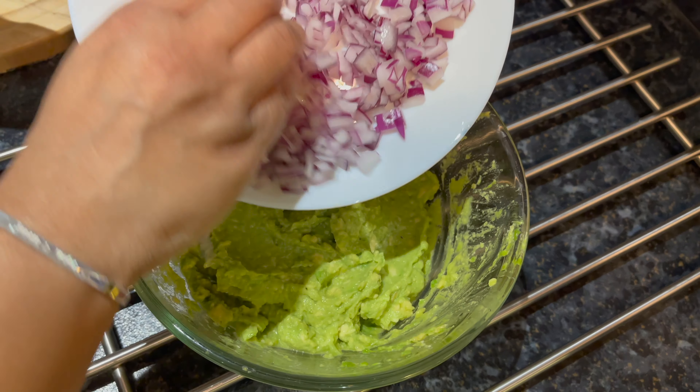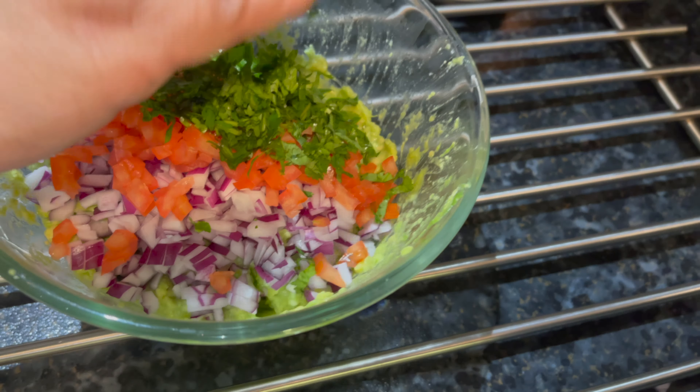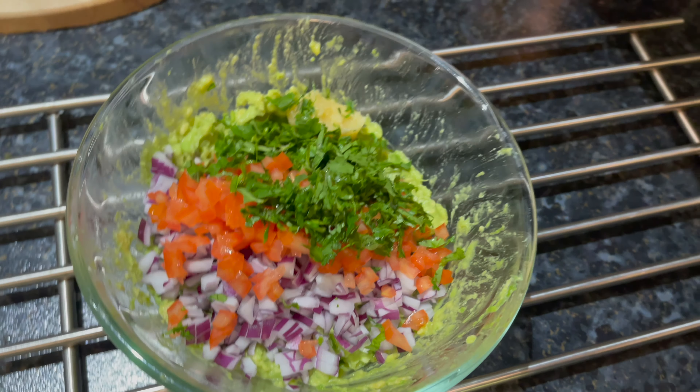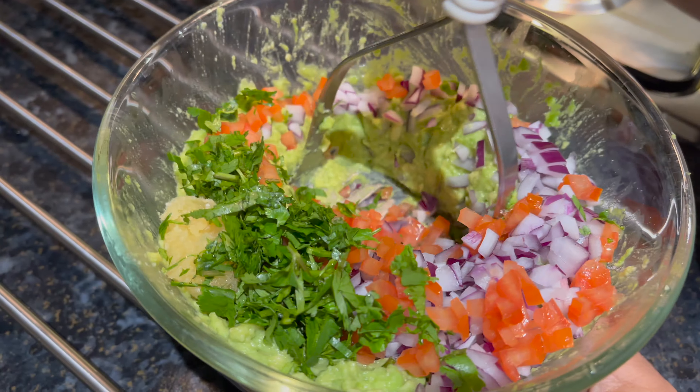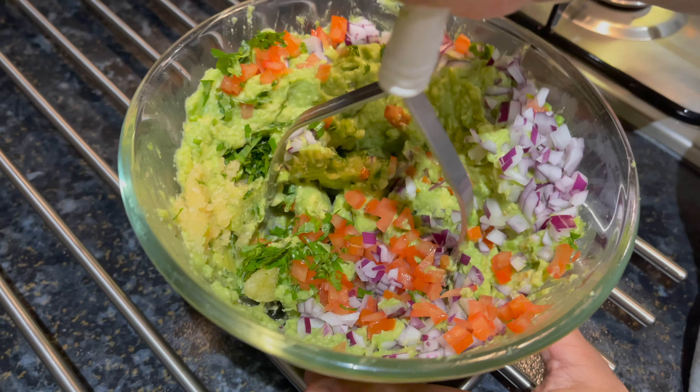Now add in the finely chopped onions, tomatoes and coriander. Also add in the garlic. Mash and mix the added ingredients until thoroughly mixed.